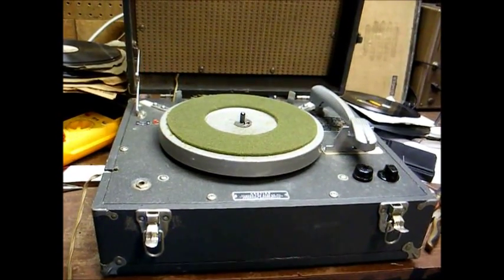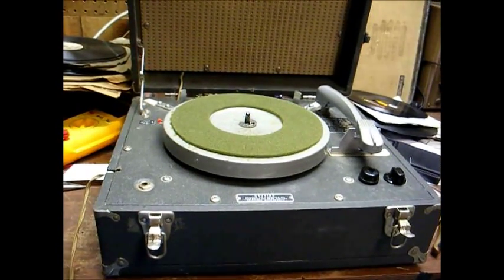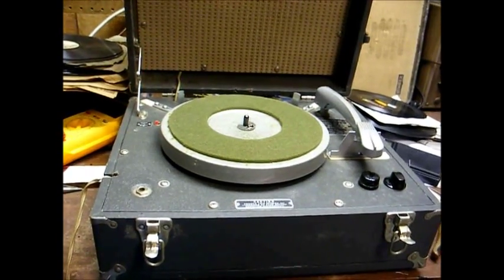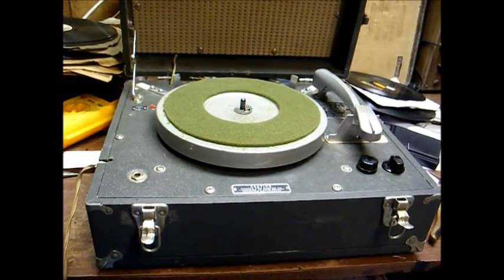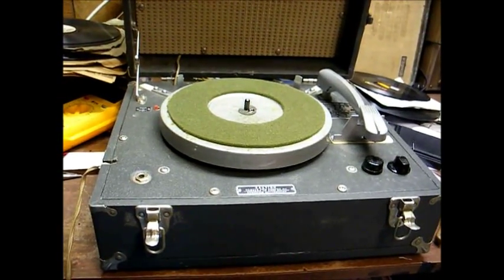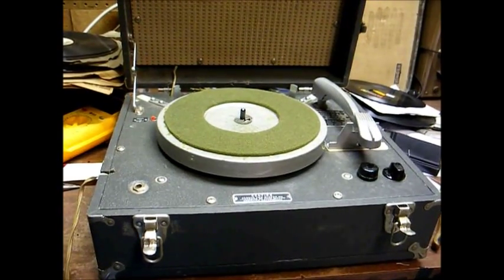I've seen this in another video. In fact, I think the first video I ever made for YouTube was featuring this record player. This is a talking book record player from the mid-60s, and even though it still works, I can tell that the audio quality is starting to gradually deteriorate.